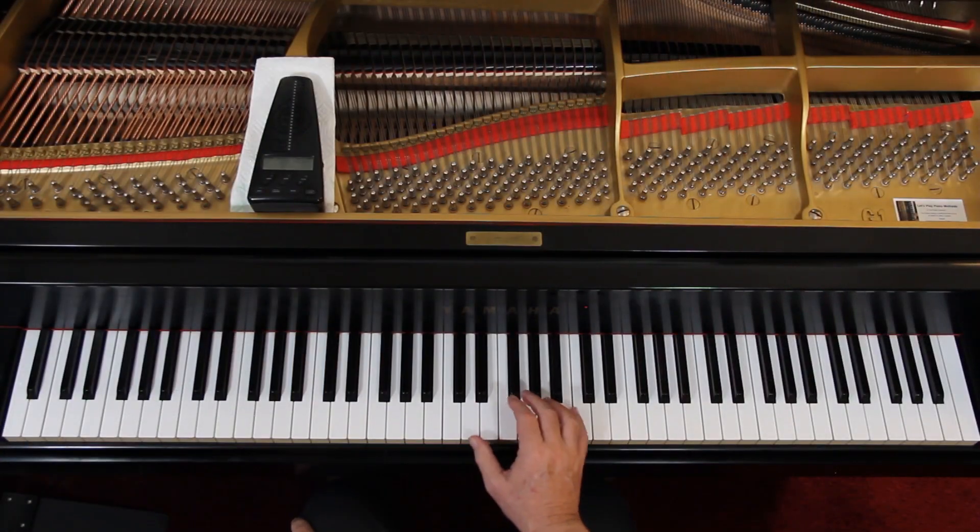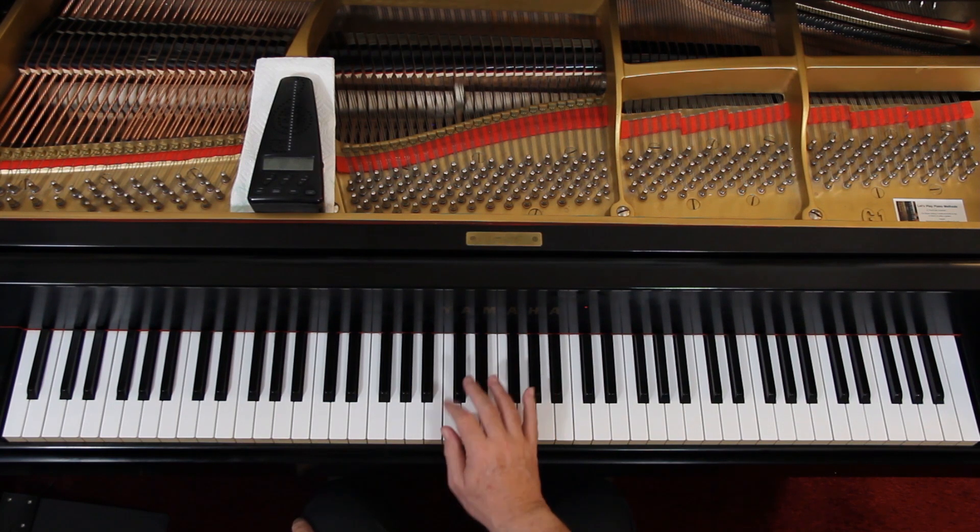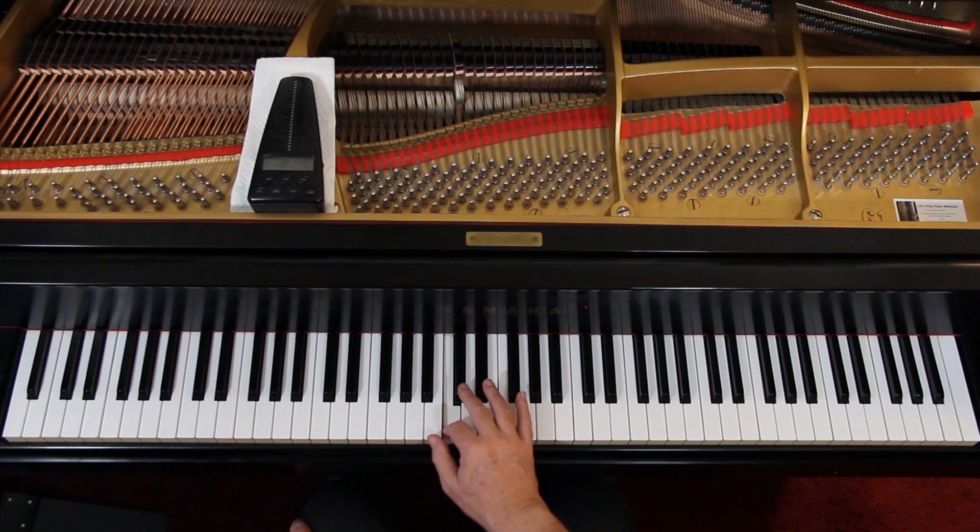I would like to challenge you a little bit on these repeated notes — this is measures 11 and 12, at the bottom with the eighth notes. I would encourage you to use 1 and 2 and and repeat this. You can start each one with the thumb: so it's 1, 2, 1, 1, 2, 1, 1, 2, 1, 2, 1, 2.